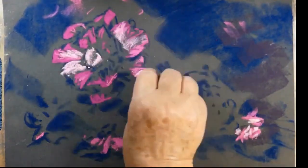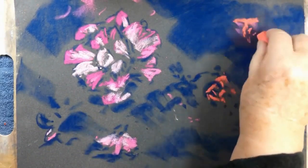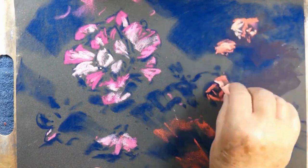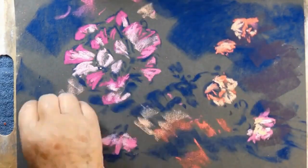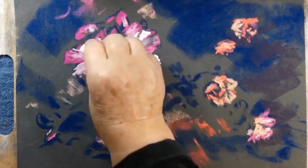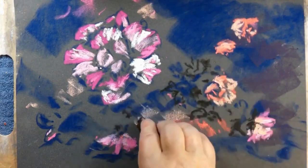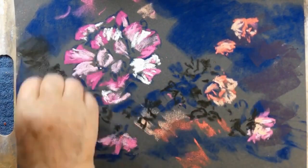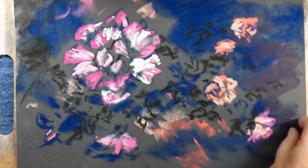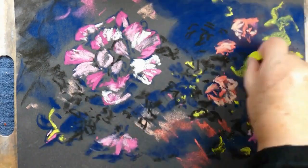You can see that I've blocked in my main shadow patterns first, and I've used a mid-tone for the paper, which makes it faster to create your initial blocking. You're just putting down the major darks and the major lights, and you may notice that my dark tones are cool — optically cool. They usually have blue, blue greens, or blue violets in them, and my lighter tones are generally optically warmer tones.